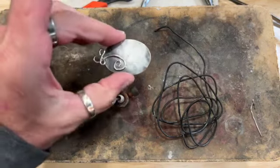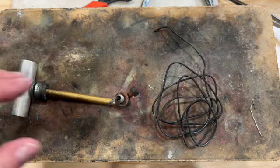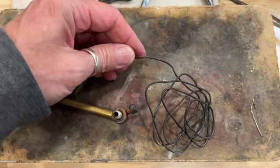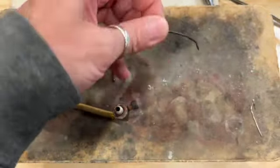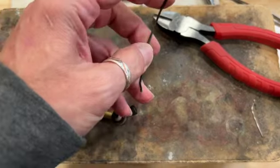When you have a more complicated bale with more detail that's going to be challenging to hold, I like to do a little tool modification. This is just steel bailing wire. You never want to cut your steel with your silver tools, so I have some hardware store cutters and some tempered steel here.